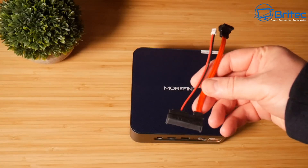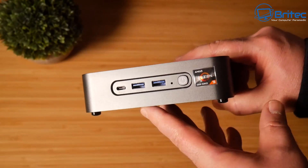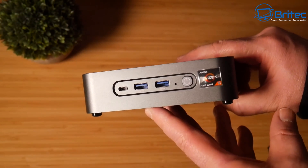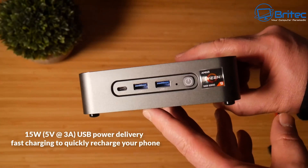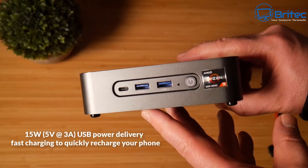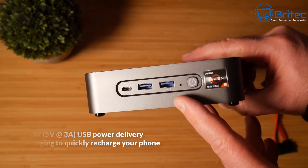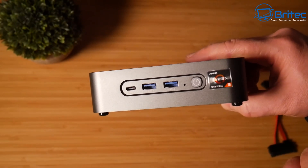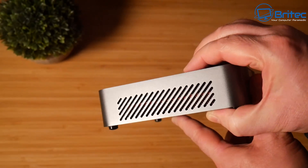On the front we have our power button and also two USB 3.2 Gen 2 ports. We also have a Type-C port which is 15 watts, 5 volts at 3 amps USB power delivery, meaning you can charge your phone on here as well. And there's the Ryzen 9 sticker on the front.